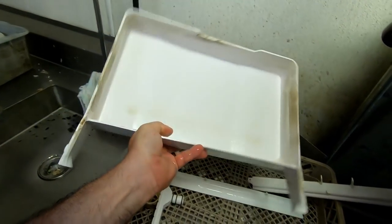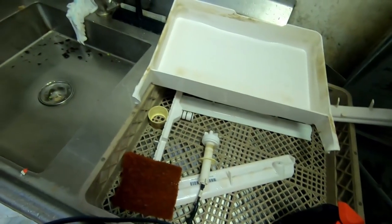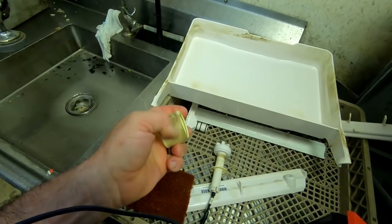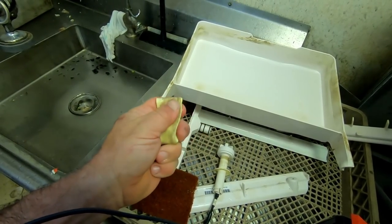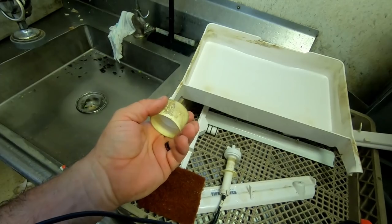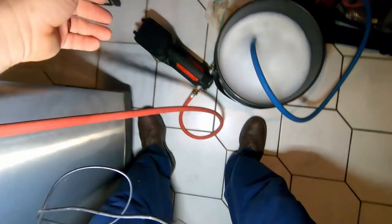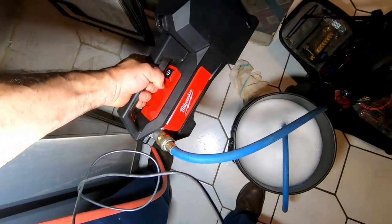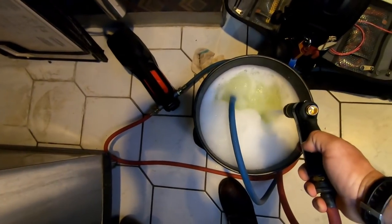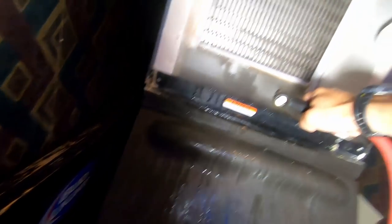That stuff's baked into it. We got the funk off of it but it's not coming clean — this machine needs to be thrown away. They just have horrible water here. The water is high, high calcium. They don't have a reservoir, so it all comes out of a well. It's just really horrible water.